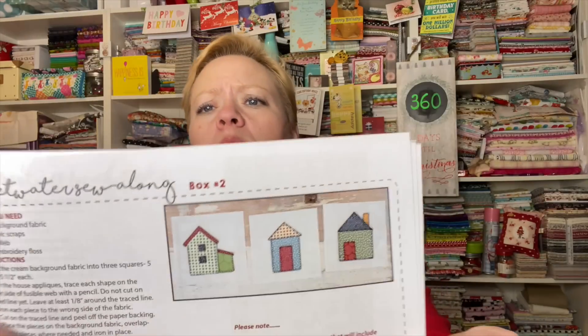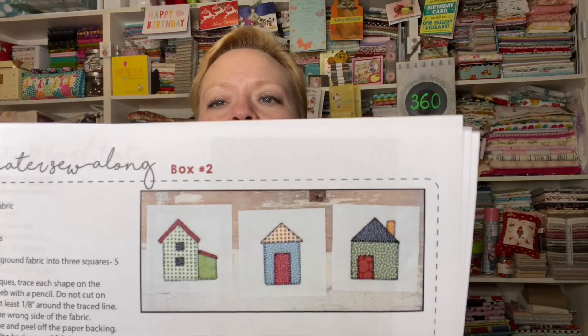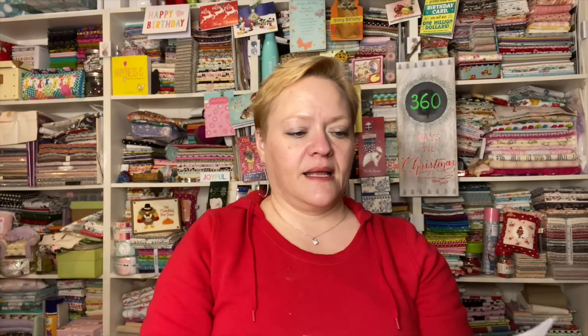This is for the Sweetwater Sew-Along if you're participating — this is box number two where we'll have those little houses. For this you'll need the cream background fabric cut into three squares at five and a half inches each, some printed fabric scraps in whatever prints you like, some fusible web, and some black embroidery floss.